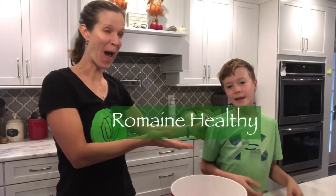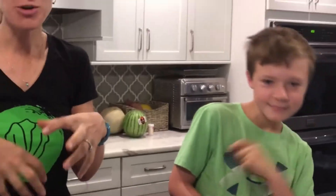And we're back with another episode of Romain Healthy. We're making sweet potato black bean burgers today and these are my favorite veggie burgers that I love to make. They are packed with nutrients and fiber and vitamins and phytonutrients, and not only that, so much flavor — so delicious.